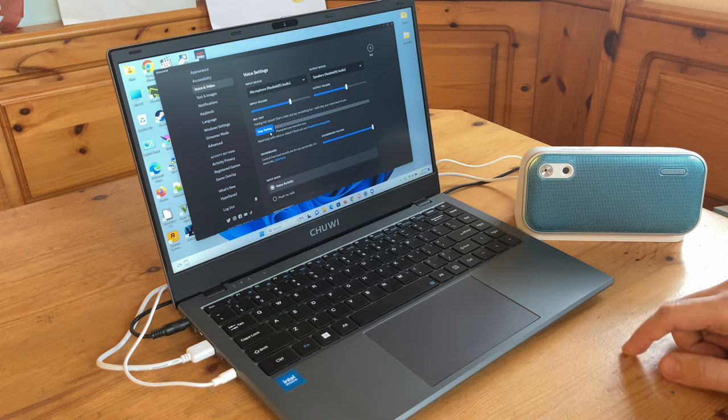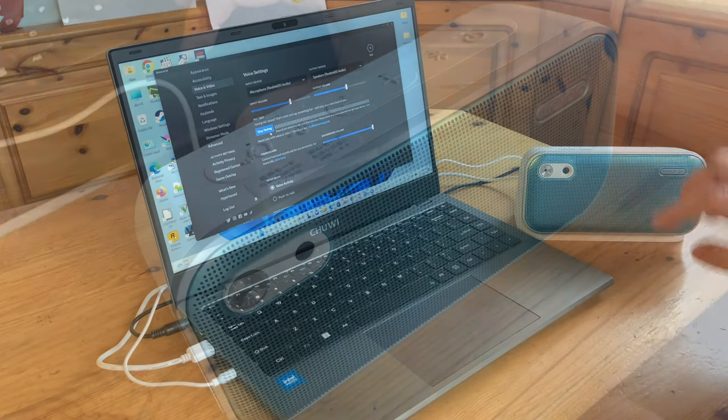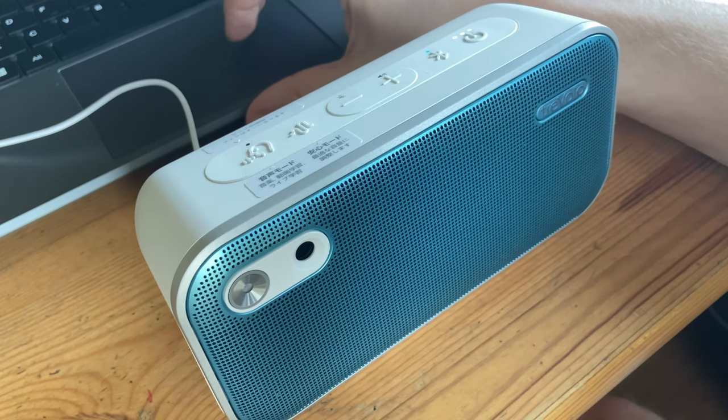Microphone input works through Bluetooth or via the 3.5mm cable, and it also needs to be in the live mic sound profile. Let's have a listen. This is what the microphone sounds like on the Benk speaker. I'm around 60cm away from it.